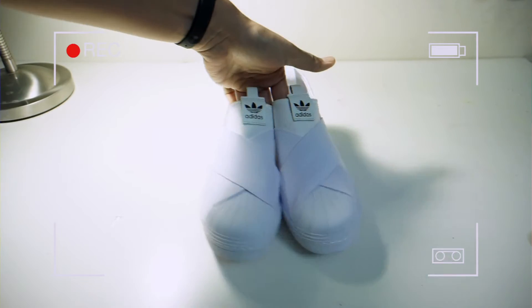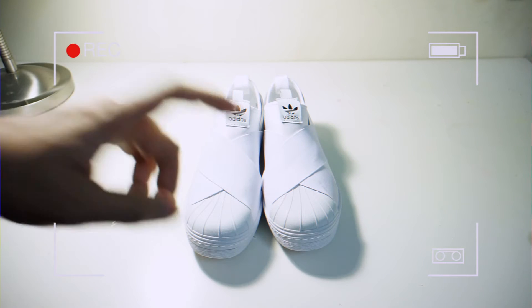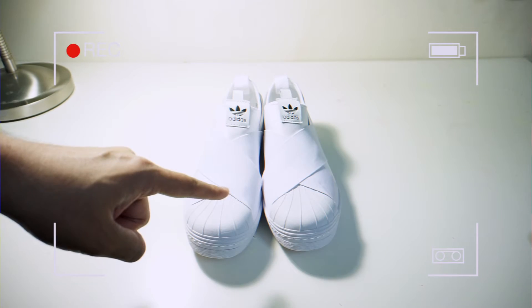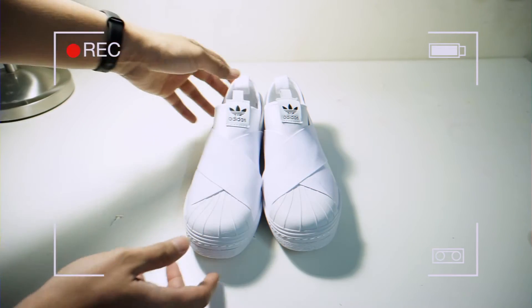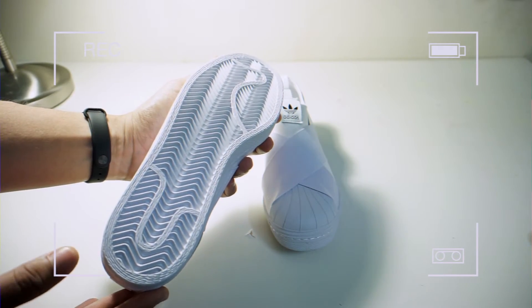Get the next shoes. Ada dah Superstar slip-on, woman punya style — lelaki boleh pakai, tapi dia yang size-size kaki kecil lah. Kita go for tapak tu. Superstar ada tapak lain, selain tapak ni, tak ada.